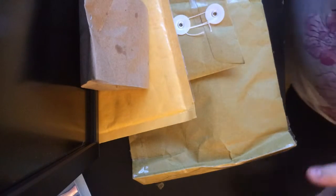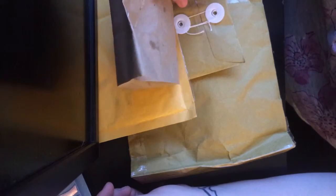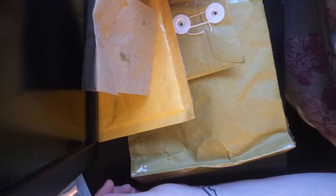Hi guys, so I have a lot of packages to open right now, and also something I bought today that has nothing to do with azone or BJD, but it's really cute so I thought I'd show you.